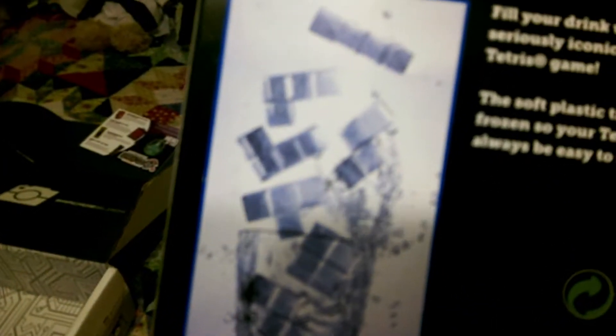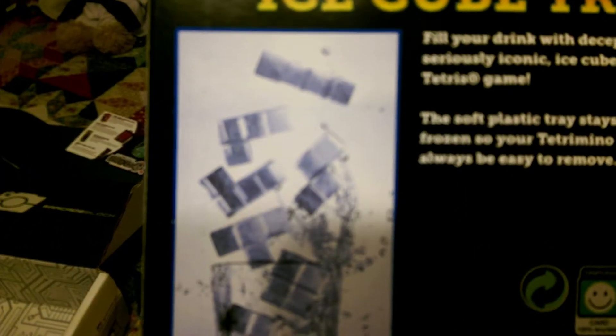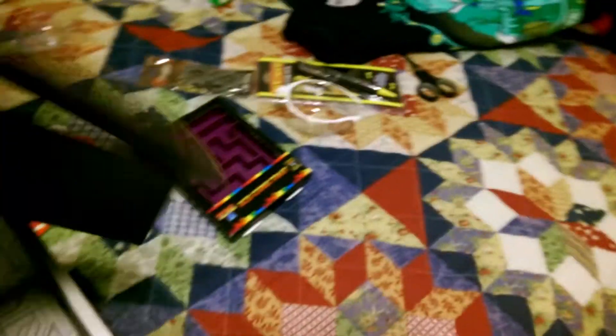This is awesome — a Tetris ice cube tray. You can make ice cubes in the shape of the Tetris blocks. That is really awesome. I'll put that in my freezer. And that's it for what's in the box. Even the inside of the box is like a circuit board for the NES — that is really, really cool.